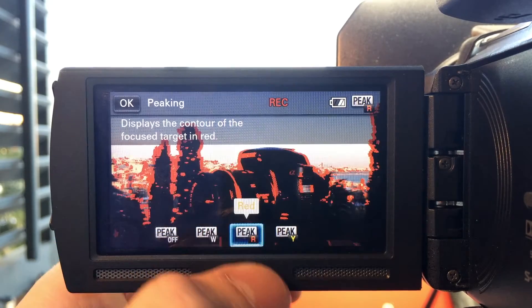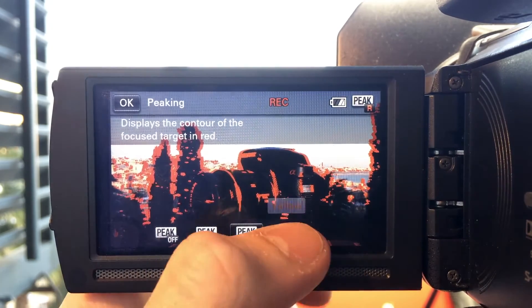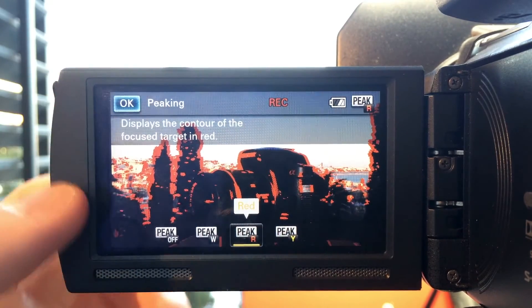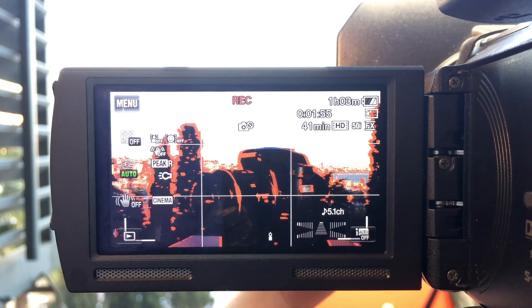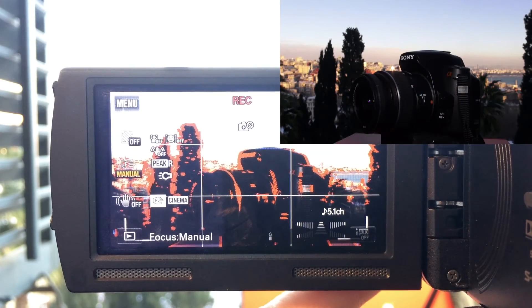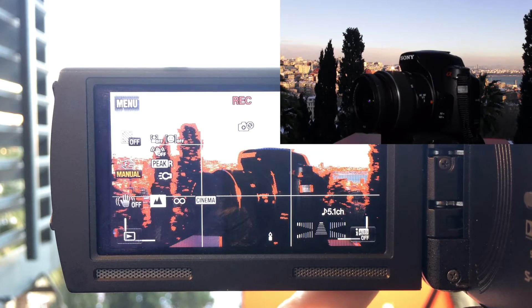Focus peaking can be used in generally three colors: white, red, and yellow. Use a color that contrasts your shooting environment — I'd recommend using yellow or red inside, while white for outside shooting. The greater the contrast in peaking color and shooting scene, the easier it is for the user to see what's in focus and what is not.